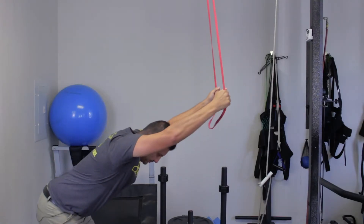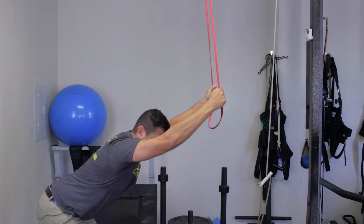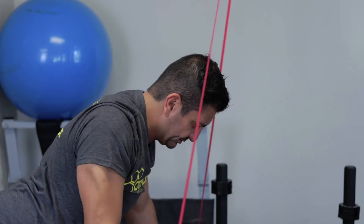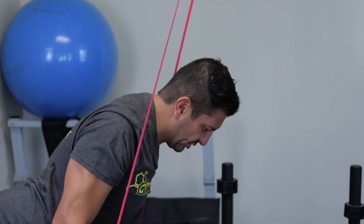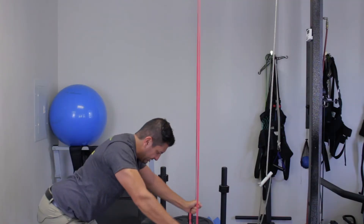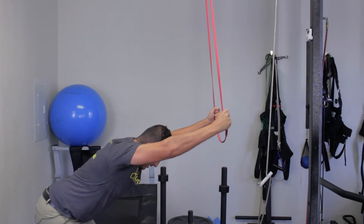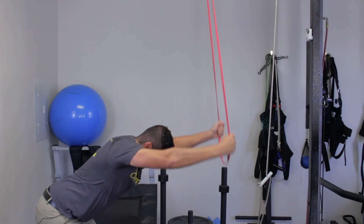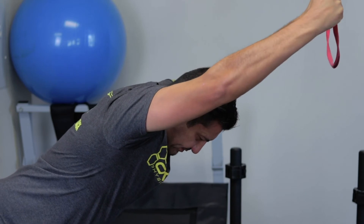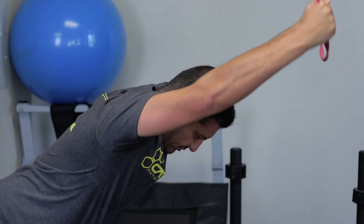Now you want to lubricate the area and activate the muscles. Keeping your spine in position, pull the band down toward your legs, squeeze those shoulder blades together, then let the band pull you back up. Your torso stays stationary — only your arms move, coming all the way up to the sides of your head. You want full range of motion and a good squeeze of the shoulder blades at the top.